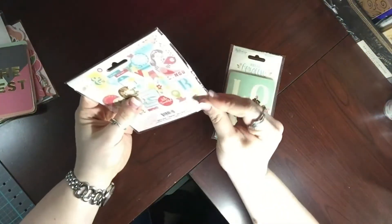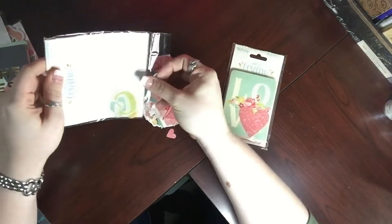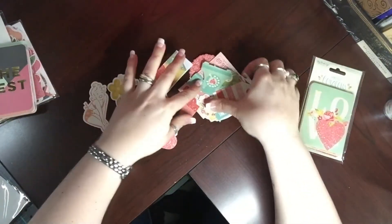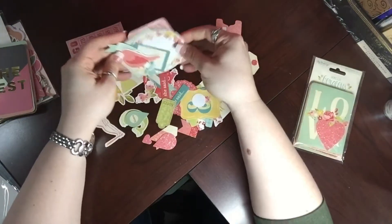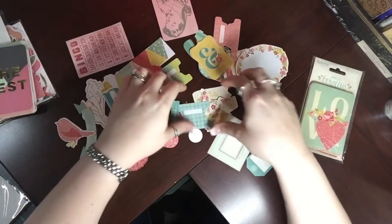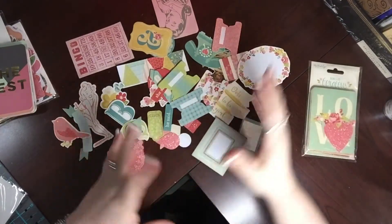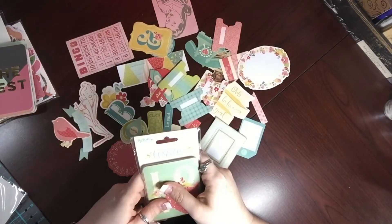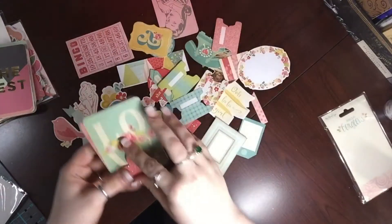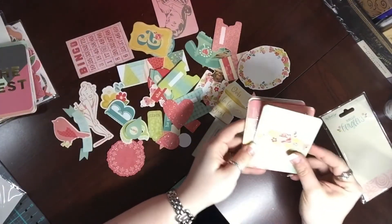There's another 'On Trend' ephemera pack. I'll spread this out and go over the project life cards so it's not a ridiculously long video. There are little flags, a bingo card — oh this is really cute! I like this one a lot. It kind of has a vintage feel to it, like the '70s maybe. Did I seriously just call the '70s vintage?